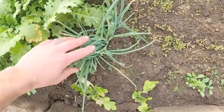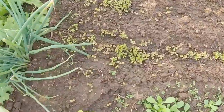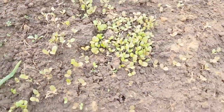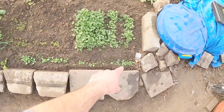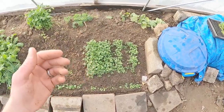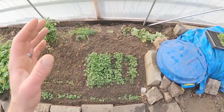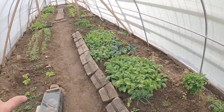Some of our kales, all our mustards doing wonderfully. Our Egyptian walking onions, tons of lettuce coming up in here — just more sprouts than we can count. All of our mache, or corn salads, coming up decently. Keeping cilantro alive — that will be the first one to die back because it is not as cold hardy as the rest of the crops we have in the greenhouse.